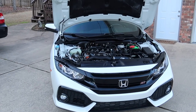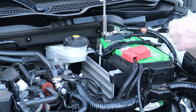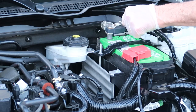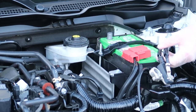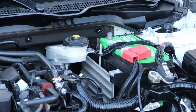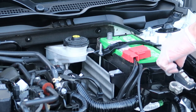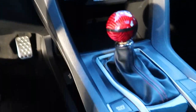Now I'm going to remove the head unit from the car. When installing or removing electrical components, it's highly recommended to remove the negative battery cable first to avoid short circuits or electrical mishaps. Play it safe and disconnect your negative car battery cable before proceeding.